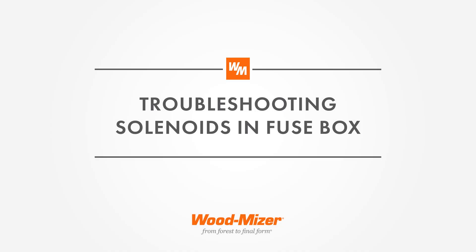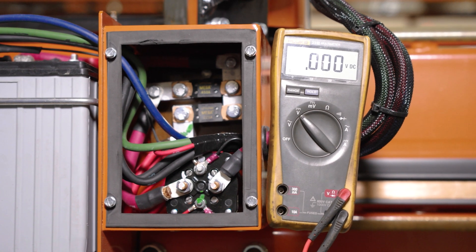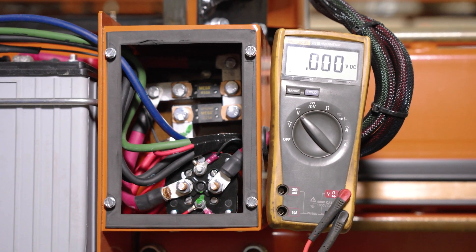I'm your Wood Miser customer service rep. Today we're going to look at the solenoid in the fuse box to the right of the battery box.